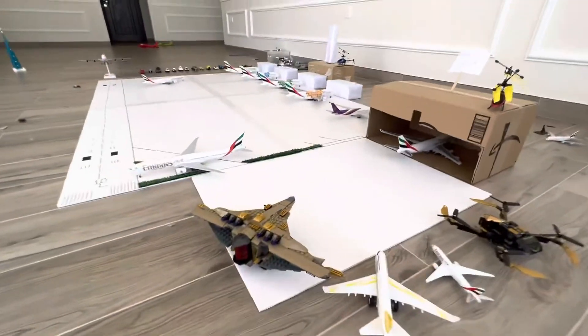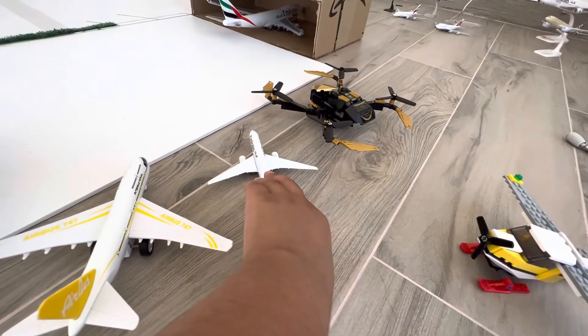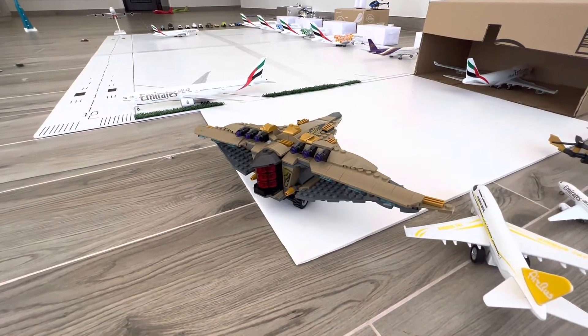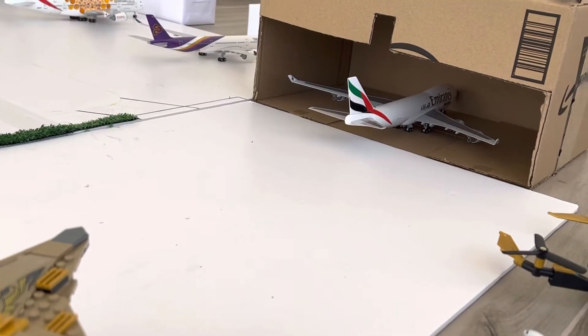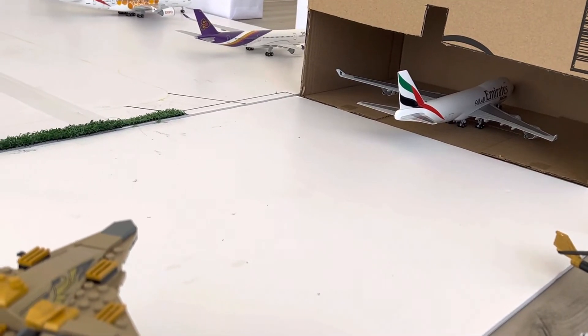Let's now do the cargo section. These planes have been retired — this is the Emirates Airbus A330, just pretend they're retired. This is the Airbus Beluga which is going to be sending cargo from Dubai to Iran. This is the Emirates 747-400F which is going to be departing and sending cargo from Dubai International Airport to Hong Kong.